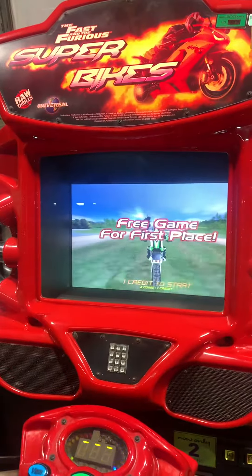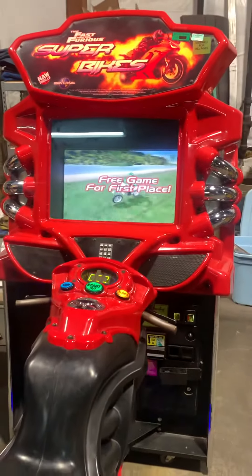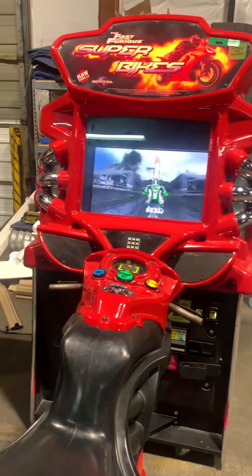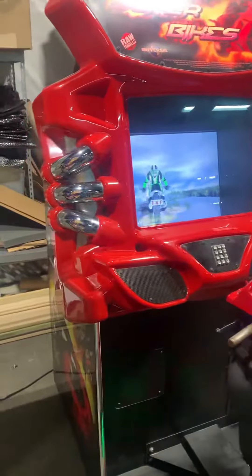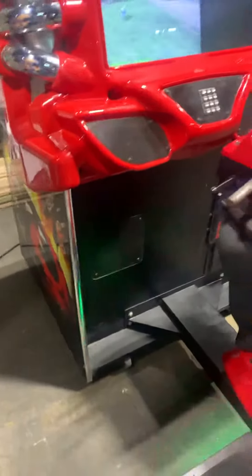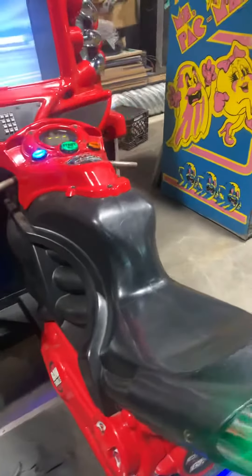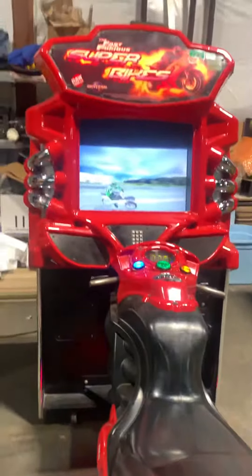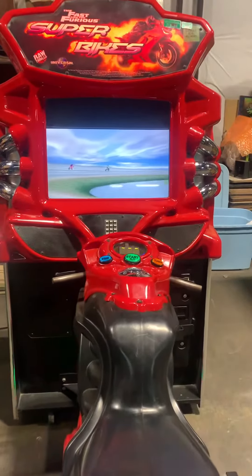Other than that, everything seems to be clean — the pots and everything have been worked on, so it steers, the throttle works, and the plates work. The only thing I think would be a problem with this is if you were trying to buy it for a chair setup, it might look a little silly with a smaller monitor sitting next to it.